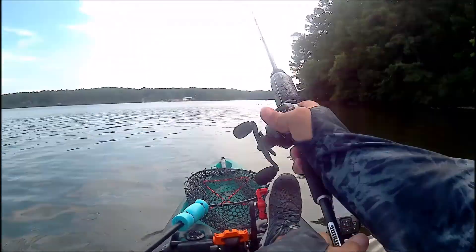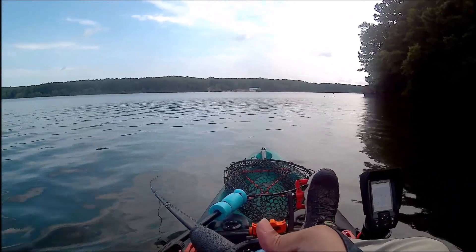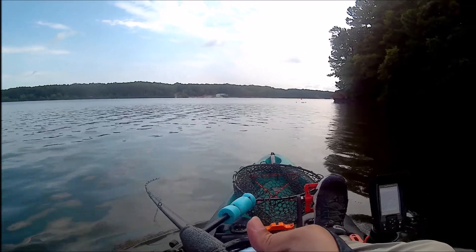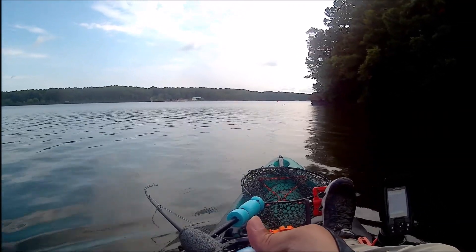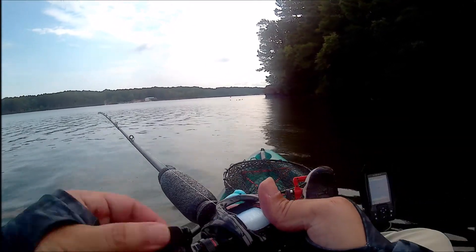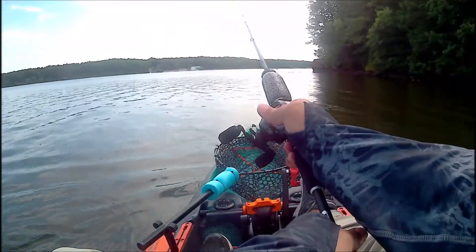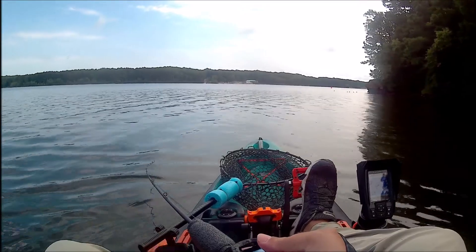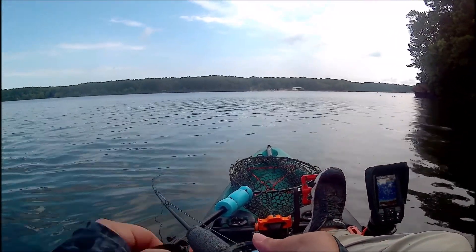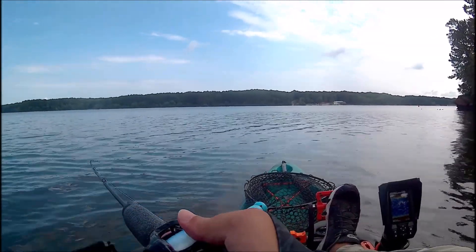I was out fishing yesterday and the water was really low, so the shallow bite just wasn't happening. I kept trying — I was throwing a squarebill and I noticed there was some grass about 14 feet underneath me. I could see a lot of activity on the fish finder, so I thought, this isn't working, let me grab my deep diving crankbait.